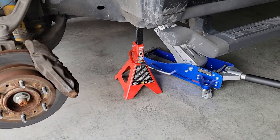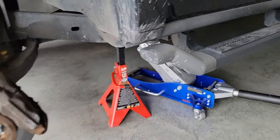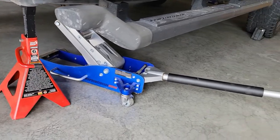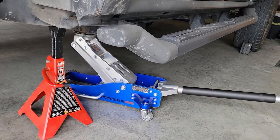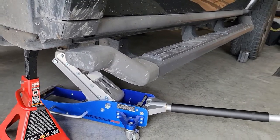Obviously one of the number one rules about working underneath any vehicle is that you're jacking it up and then you always have a jack stand, and an extra safety measure is that you just leave the jack with a little tension on it too, so you have double holding power.